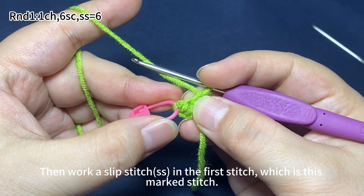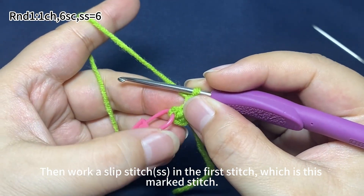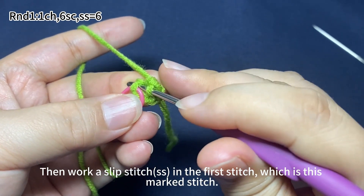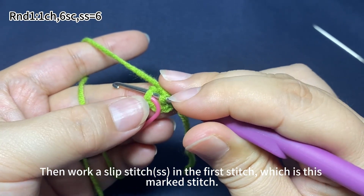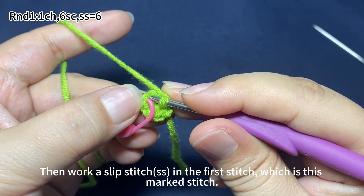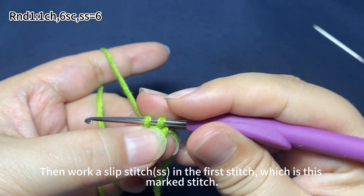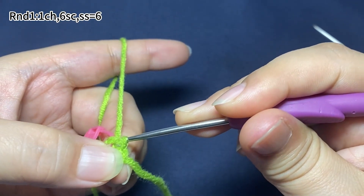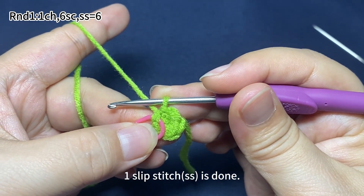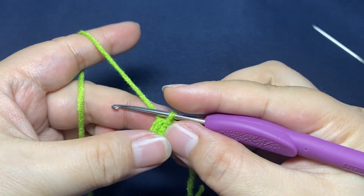Then work a slip stitch in the 1st stitch, which is the marked stitch. Insert hook through this marked stitch, hook the yarn and pull it through the stitch and then through the original loop on hook — that's one slip stitch. Remove the marker. Round 1 is done.